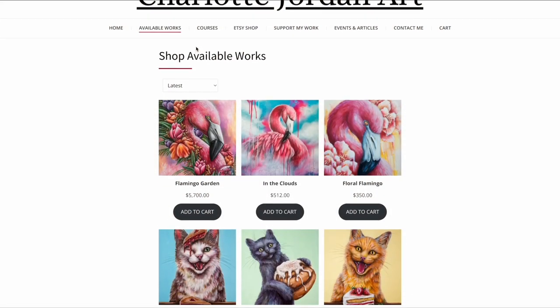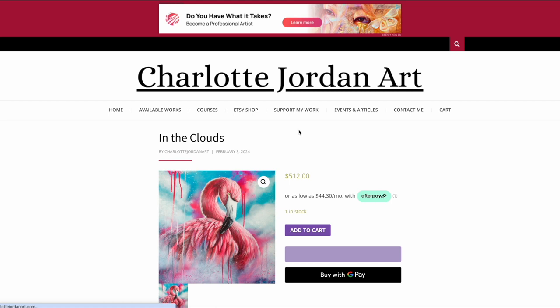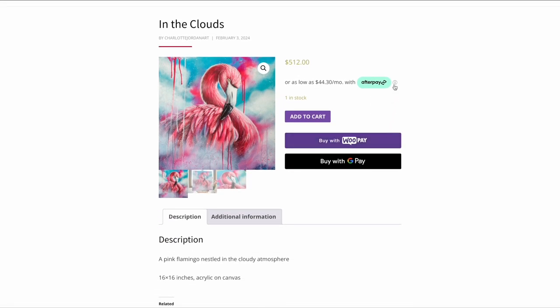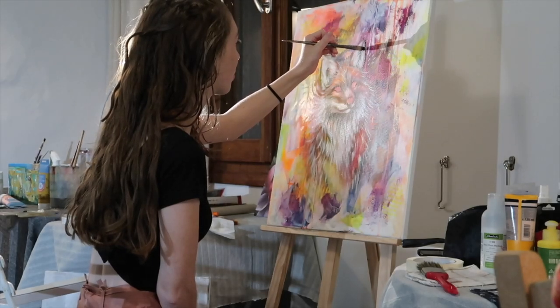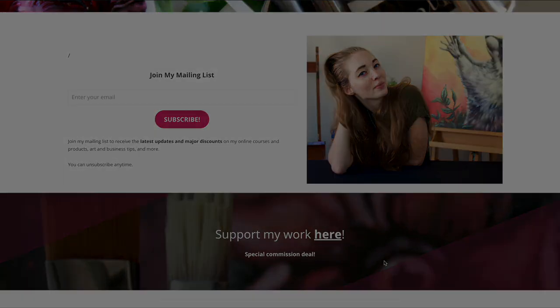If you're interested in purchasing this piece or any of my paintings, you can head over to my website to see what's currently available. I take payment plans using Afterpay or can manually set them up using Square. You can also find prints, mini originals, ornaments, and other products in my Etsy store — the link is in the description below. Don't forget to subscribe to my channel, follow me on Instagram, and join my mailing list.